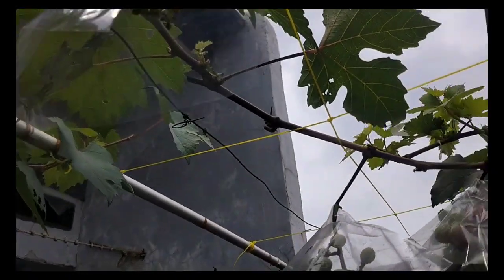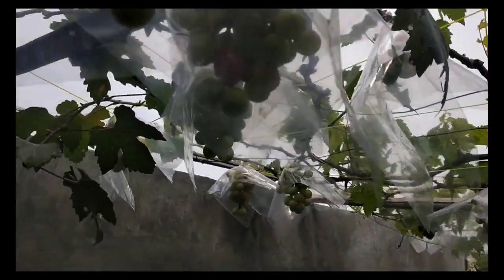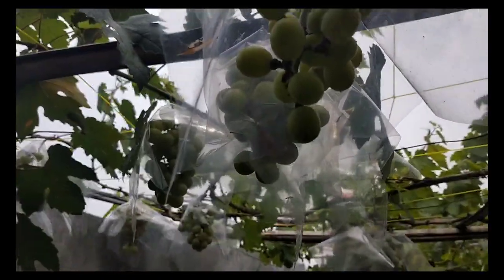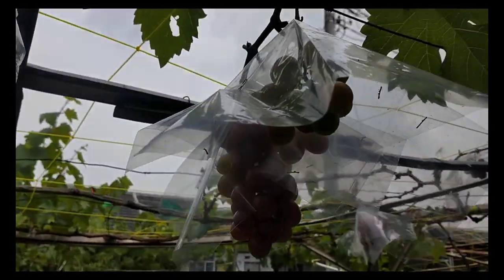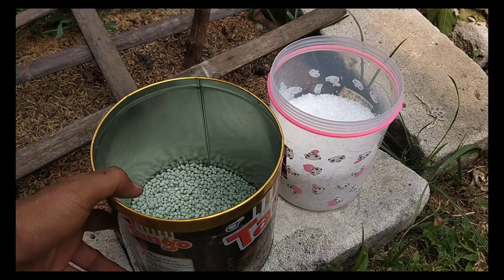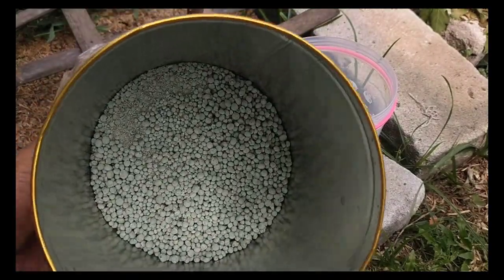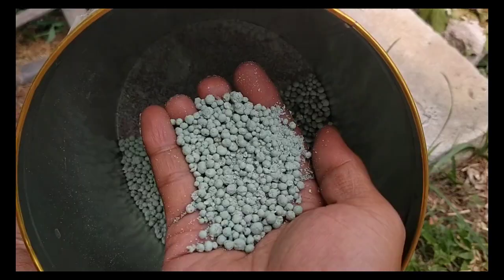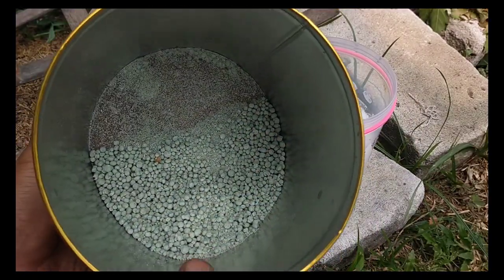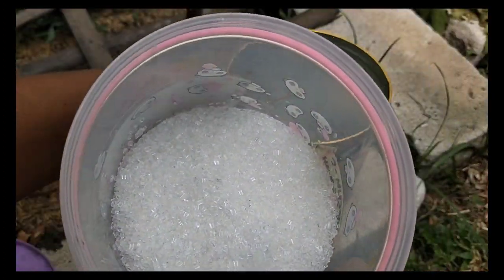Pupuk ini sangat murah, terjangkau, dan efisien untuk merawat pohon anggur yang sedang berbuah. Nah ini pupuk untuk merawat buah anggur — yang ini pupuk NPK Grower, karena memiliki unsur fosfor dan kalium, yang sangat baik untuk mendukung pembentukan buah. Saya kasih satu sendok makan.